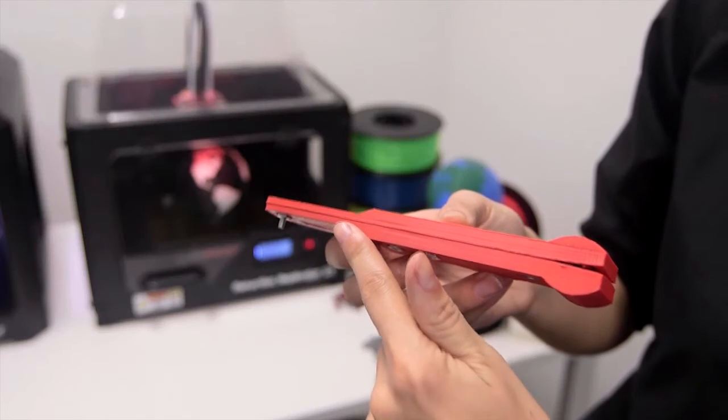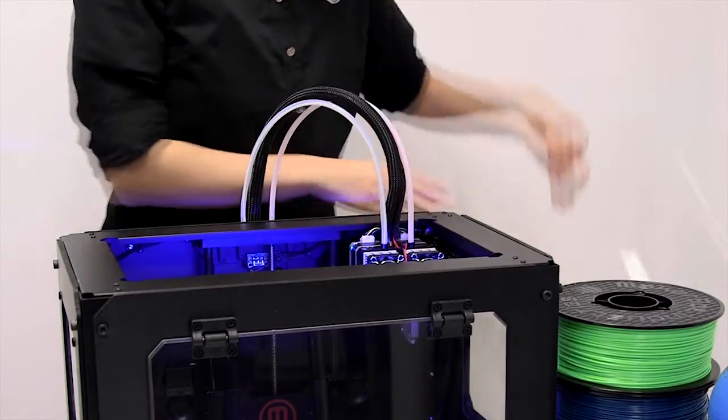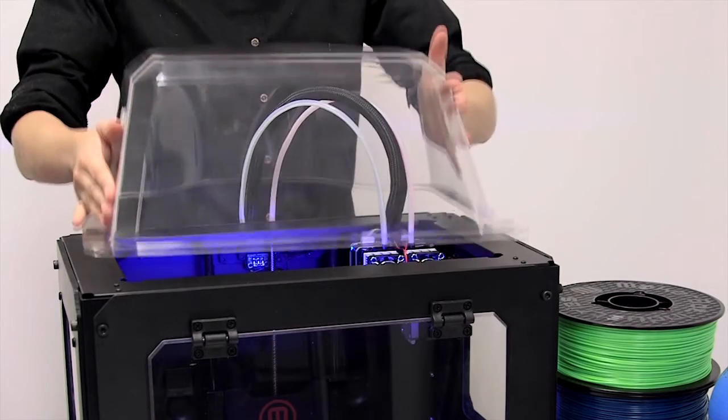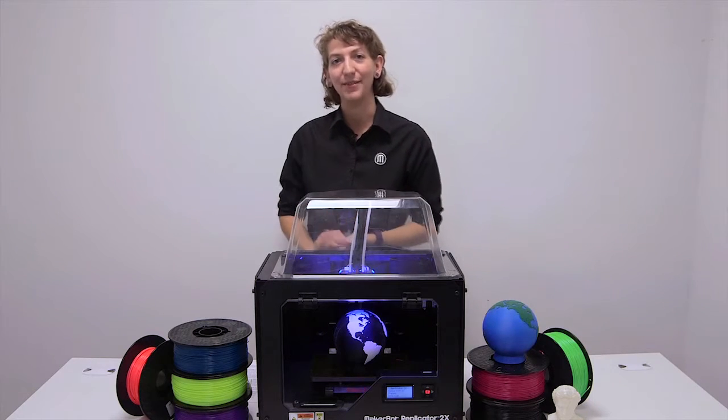ABS prints, especially those with a large bottom surface, are susceptible to warping while printing. This can be avoided by ensuring a consistent temperature inside the build chamber and printing with a raft. When 3D printing in ABS, you should always print with a raft and make sure your build plate is level.